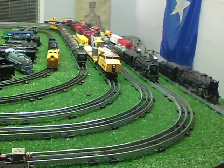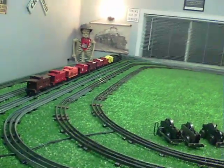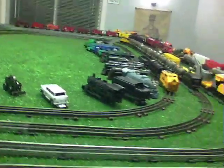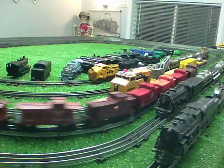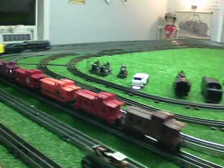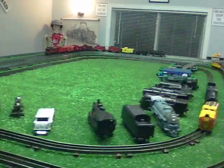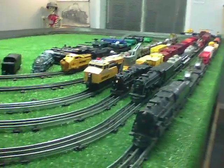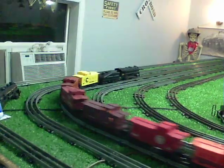That tender made out of junk is working perfectly. This isn't a bad consist — looks nice, runs really, really well. I'm shooting this with a track camera, so forgive the resolution. Running absolutely perfectly. I just wanted to do a quick video to document all the caboose on one consist.